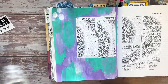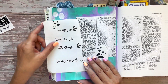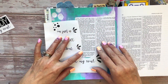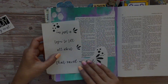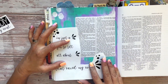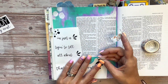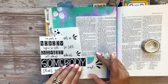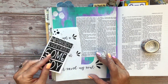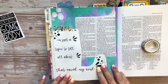Now we're going to take our traceable and line it up so that the part that says 'that saved my soul' — the long part — is underneath the words, in the footer of your page, and then the rest are on the side margin. Once you have it where you want it, bend it underneath so that it is easy to place along the side margin without it going everywhere. Put it in place with a piece of washi tape to hold it where you want it. You can make sure it's down enough by using the stickers — those need to be able to fit underneath the words as well, so you can figure out by spacing where it needs to go in your footnotes.